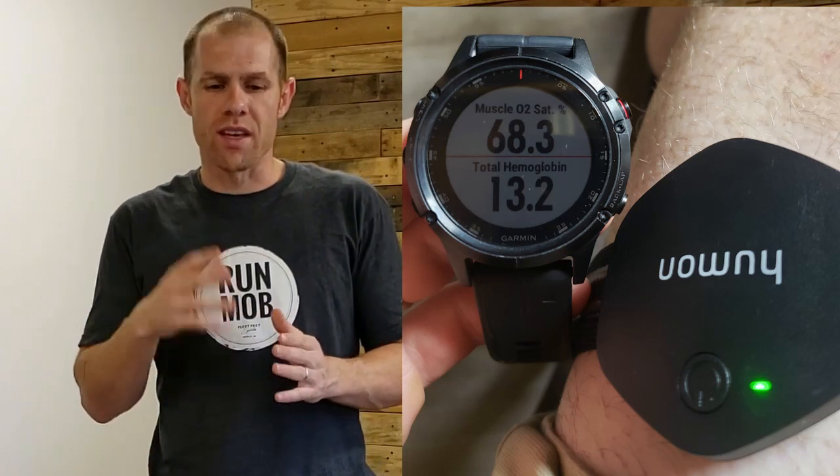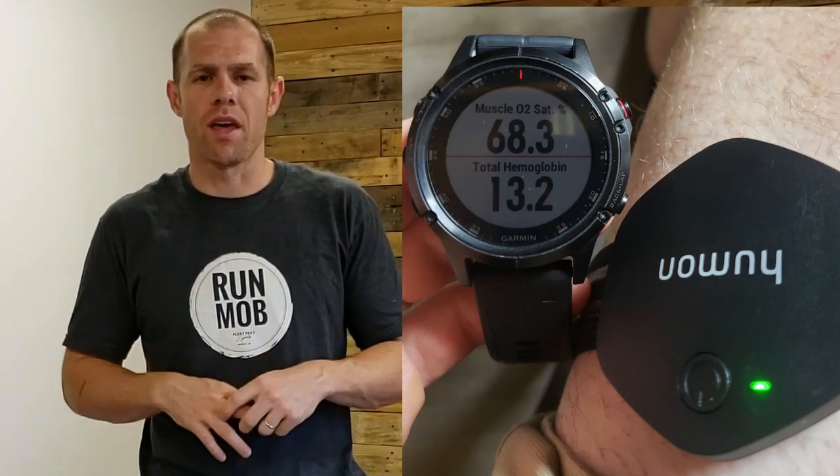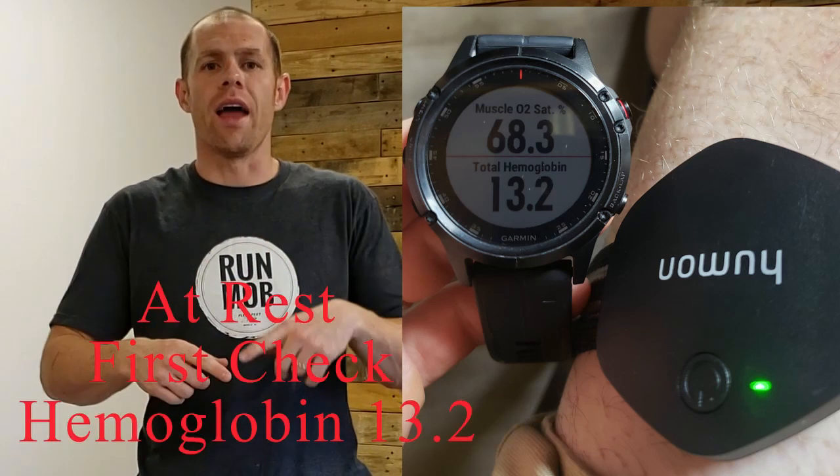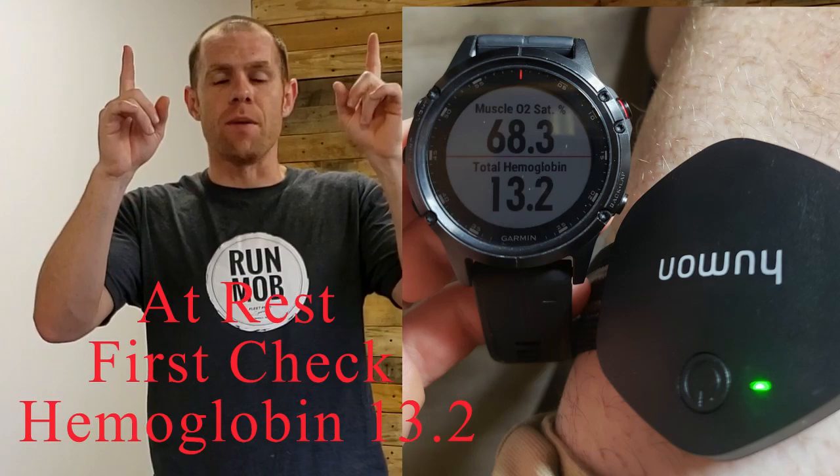I'll be seeing if my hemoglobin levels change. I'm using the Humana X and I'll be posting that soon. The training is starting now at the end of September and my big event will be at the beginning of December. So stay tuned.